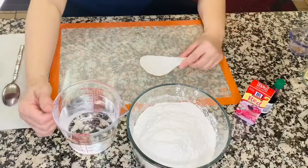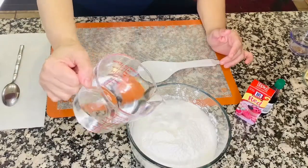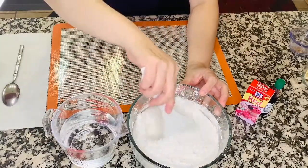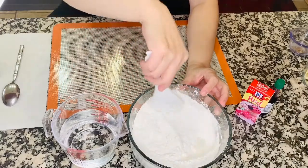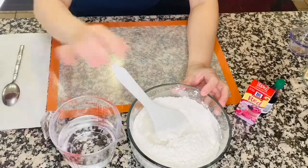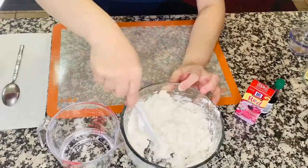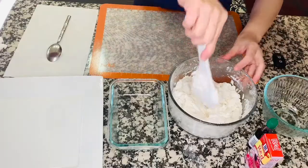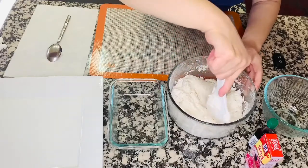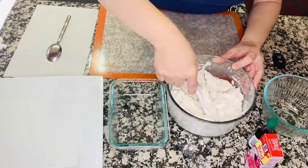First of all, I'll show you how to prepare the glutinous rice. Just put water, but you have to do it slowly because we don't want it too thin — a very thin consistency. We have to add the water in small amounts, one at a time. And I think we got the right consistency. Make sure you divide this into three portions.